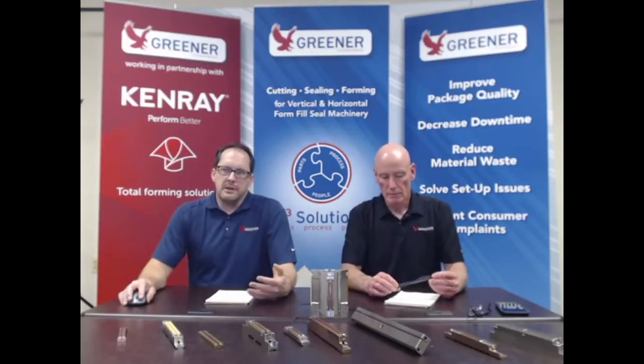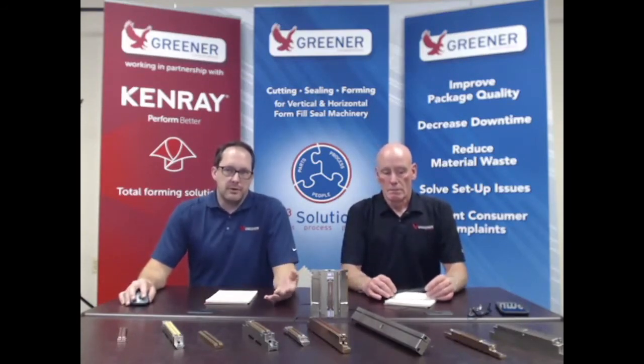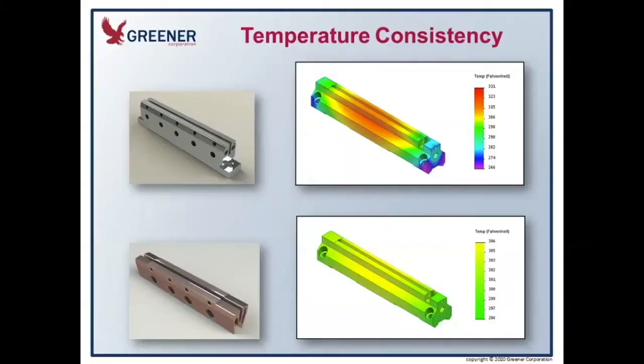One of the things that Greener Corporation has done is to begin offering jaws out of a more highly thermally conductive material called Duratherm. Duratherm essentially evens out the heat profile and also allows you to lower your set temperatures. I have an image here showing what I mean. The top jaw is a thermal simulation done with a standard steel jaw — you can see it's hot in the center and cool towards the ends. In order to get a good seal and cut off leakers on the ends of the package, you have to turn the jaw temperature up higher, which in turn makes the center too hot, and you'll get hot spots.